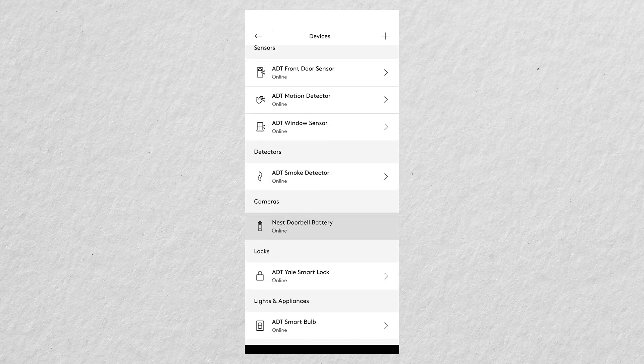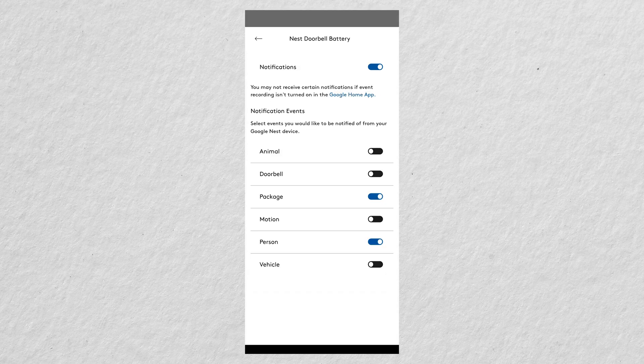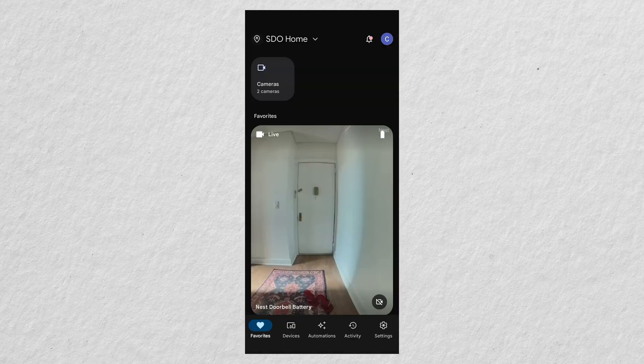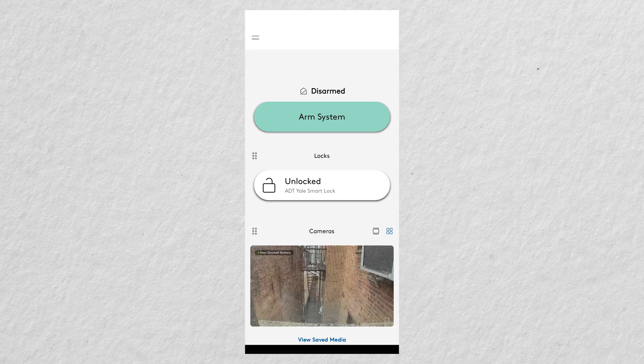Let's check out the Nest Doorbell Battery. As noted on screen, not all settings for Nest devices are adjustable within the ADT Plus app. You can control the autoplay option and all intelligent alert notifications — which ones you want on or off — which is nice. From the live stream you can view video history and save media, but beyond that you'll need to use the Google Home app to control the rest of the doorbell settings.